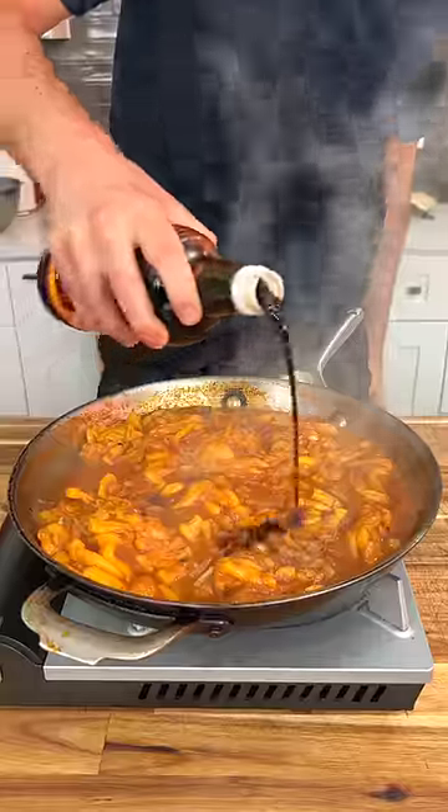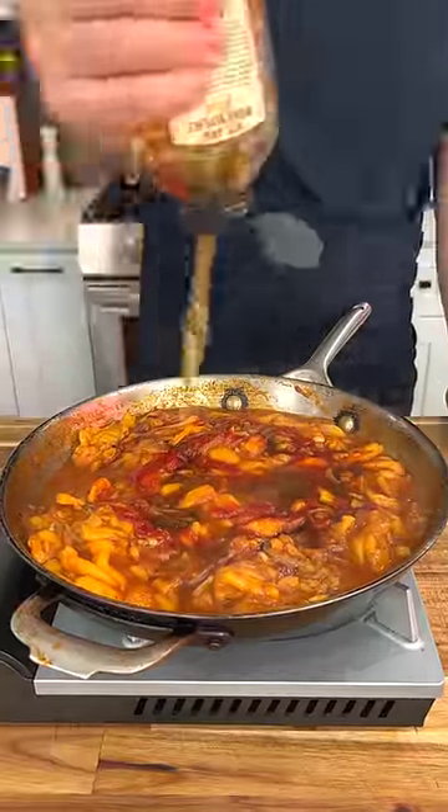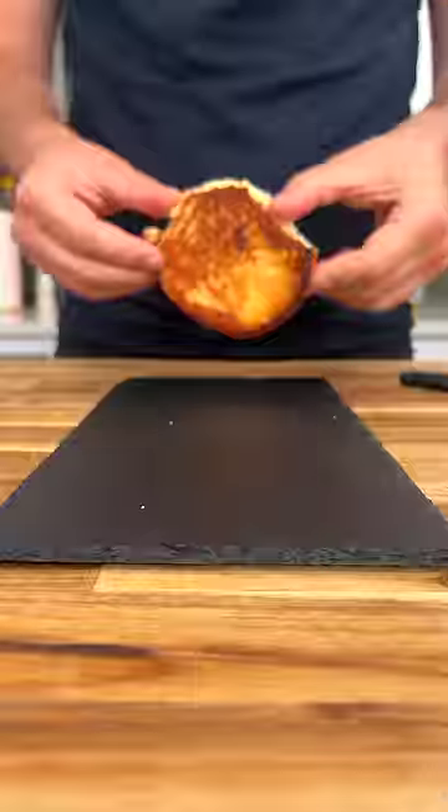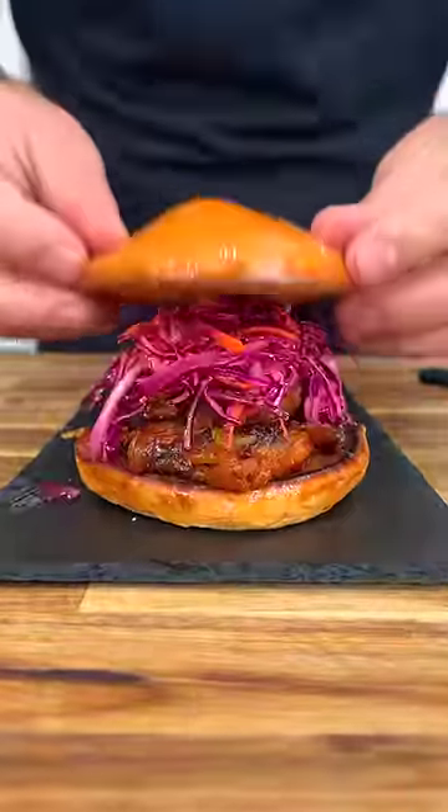Next, I added all the different ingredients that essentially make up a good barbecue sauce. At this point, it was much too wet, so I threw it in a 400 degree oven for about 30 minutes to dry out and become more meat-like. I served it on a toasted brioche bun with a little bit of homemade red cabbage slaw.